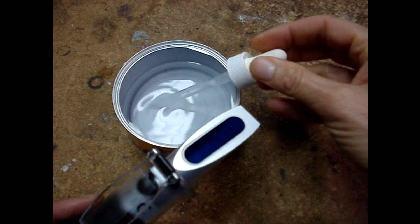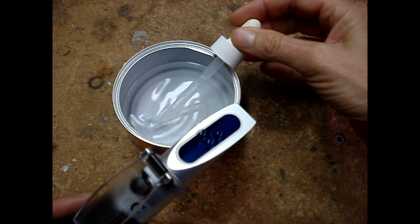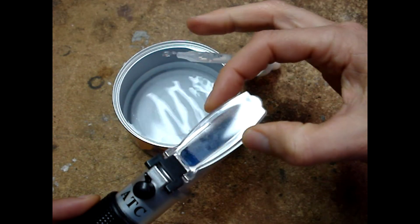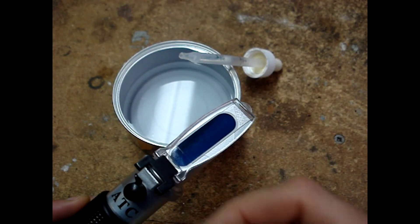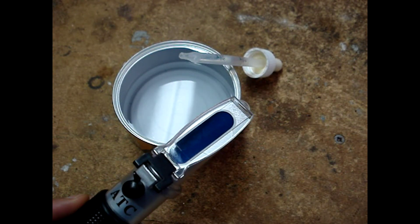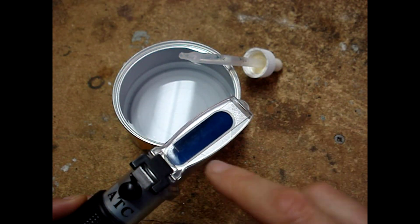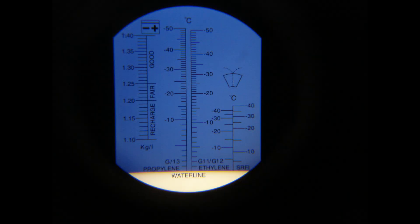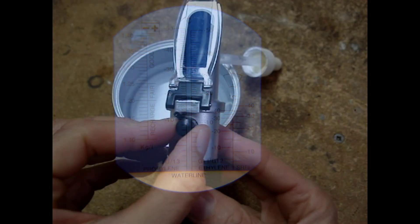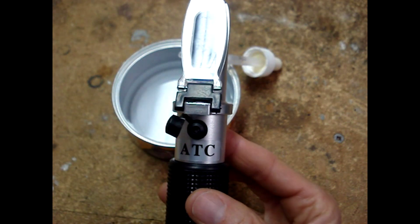Flip up the cover plate. Put a couple of drops of distilled water onto the prism. Gently run your finger back and forth to spread out the liquid — it should be evenly spread with no bubbles or empty places. If calibrated correctly, the area below the horizontal water line will be white. If not, turn the adjusting screw until it's aligned as shown.